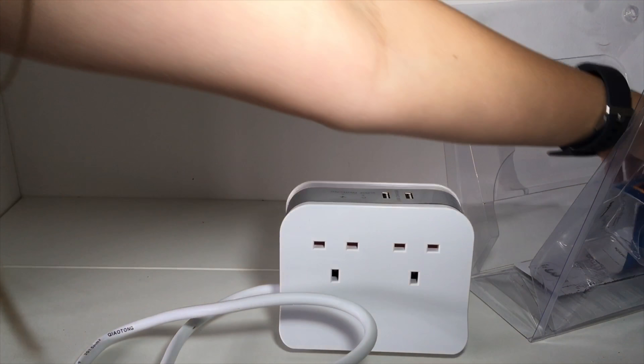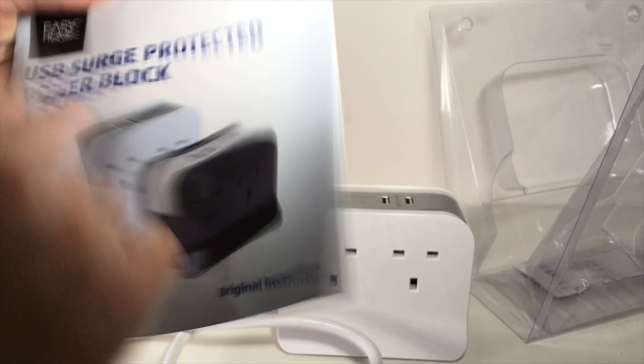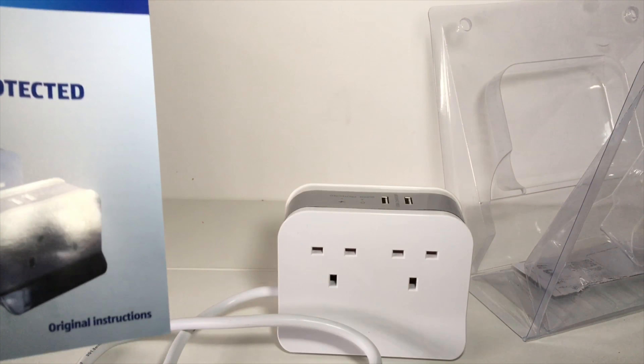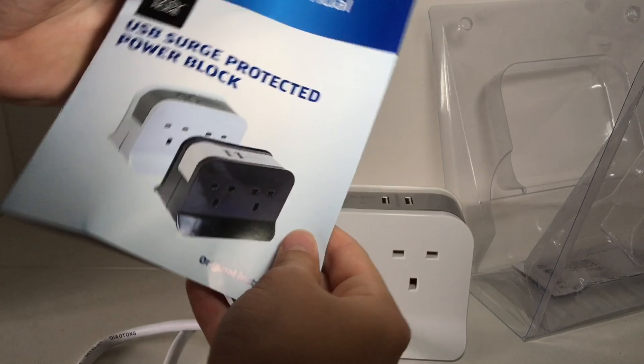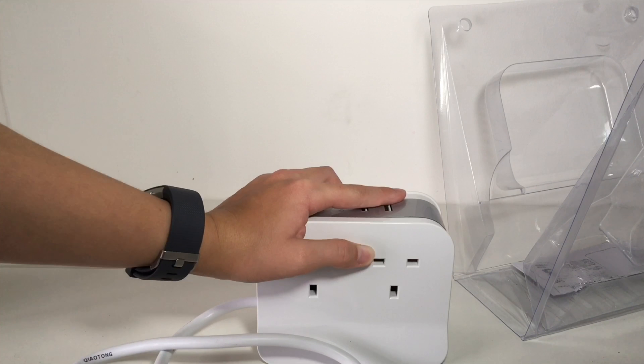If we look at this instruction user manual here — this is a USB surge protected power block and you can buy it in black as well. We got the white or black version. This can go up to 255 volts, which is quite a lot.